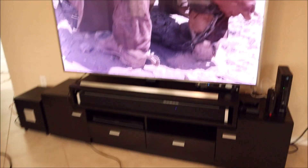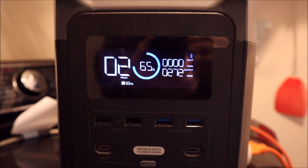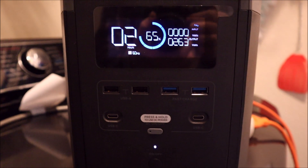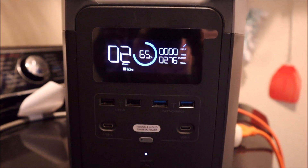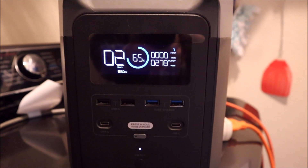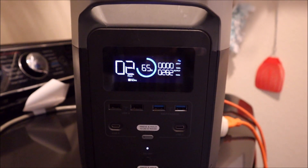My television and refrigerator have been running a total of an hour. Let's check out the state of charge on the Delta — 65% state of charge. If you enjoyed the video, maybe you can share it, like it, and don't forget to subscribe and hit the little notification button so you can find out when I post my three-part video series on how to figure out what you can run on your portable power station and how long you can run it. Thanks for watching and have a great day.